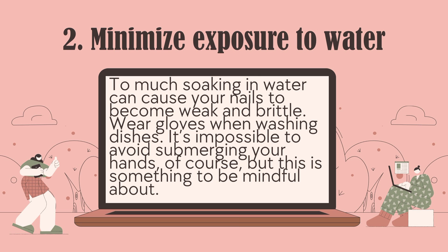Number 2: Minimize exposure to water. Too much soaking in water can cause your nails to become weak and brittle. Wear gloves when washing dishes. It's impossible to avoid submerging your hands entirely, of course, but this is something to be mindful about.